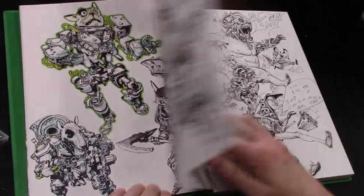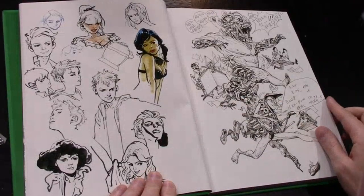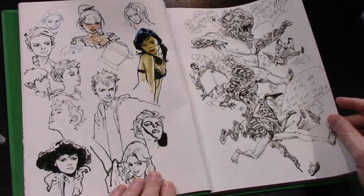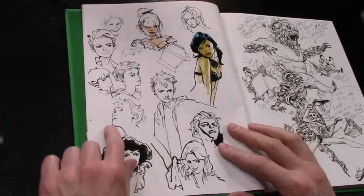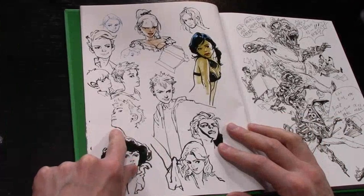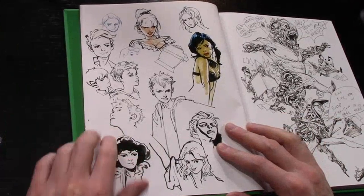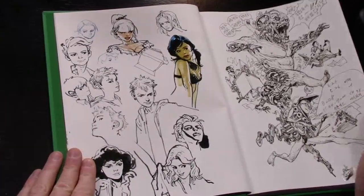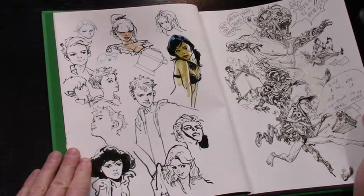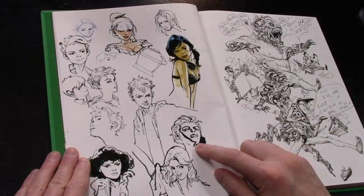I'm reassured because there's a little bit of a rough line on this girl's chin - that makes me feel better. It's nice to know not every single line he ever does is polished. The humanism is nice. He's experimenting with light source here.